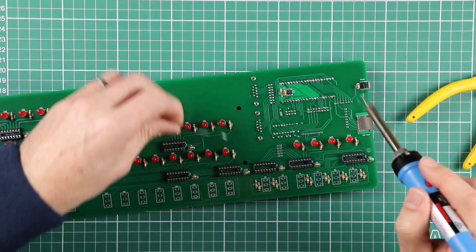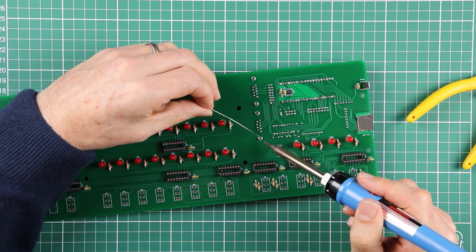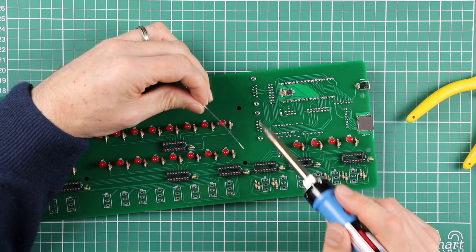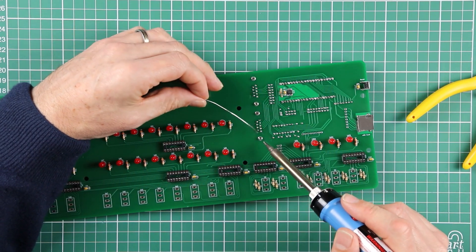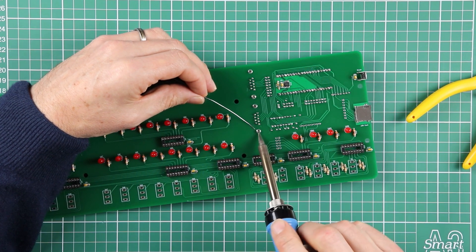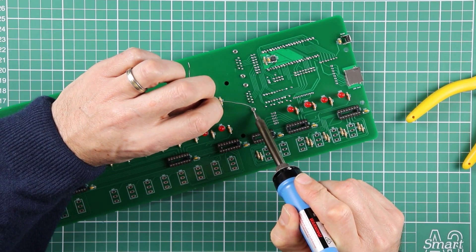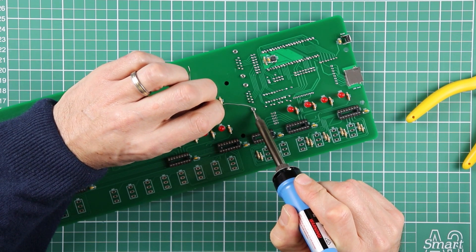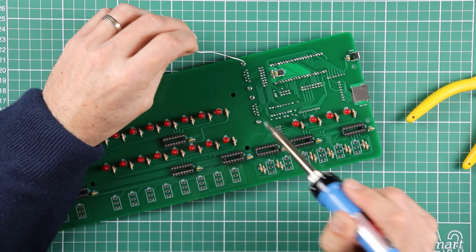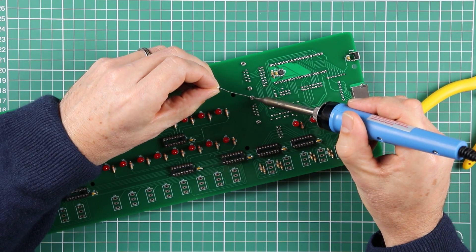Now, just like the reset switch, I do recommend soldering in these mounting points — that just adds a bit of strain relief. If you are going to be using these connectors regularly and plugging things in and out, you don't want all the strain to be taken up by the through-hole pins. This is going to take quite a bit of heat and quite a bit of solder, so park your soldering iron on one side and get the solder started right where the tip of the iron meets the mounting pin. You can quite literally fill the whole hole, but you don't need to — so long as you've got a reasonable amount of solder building up in that void.